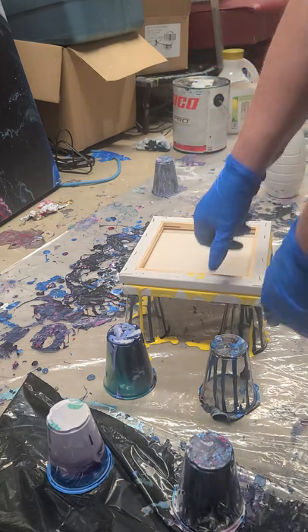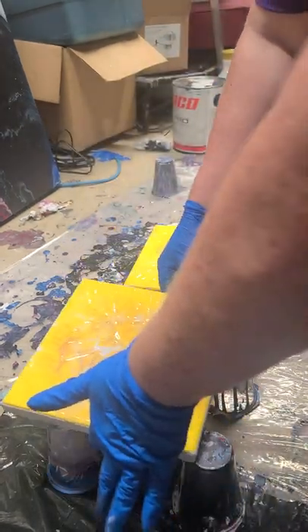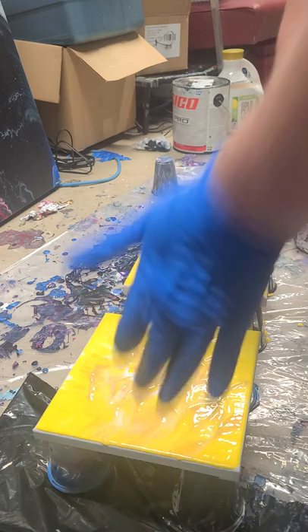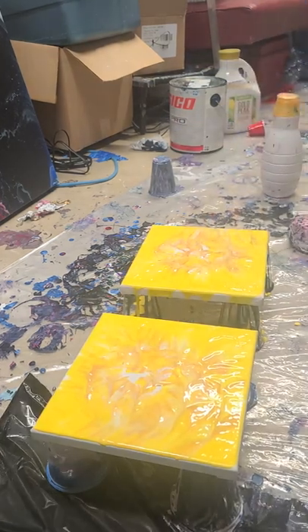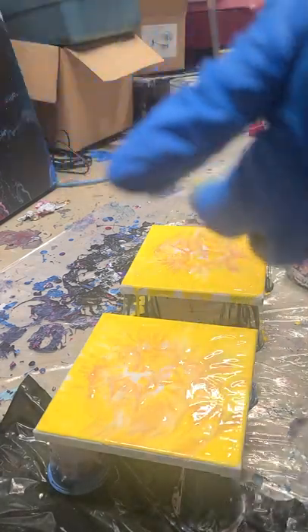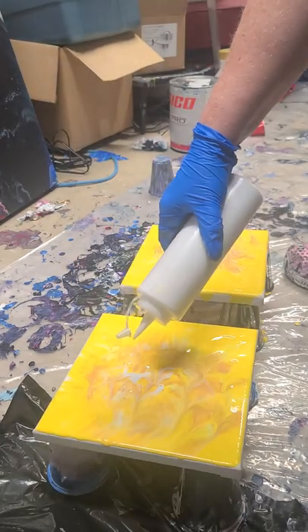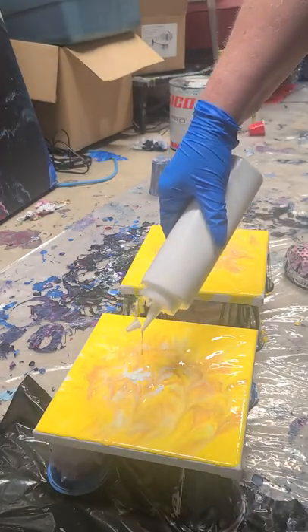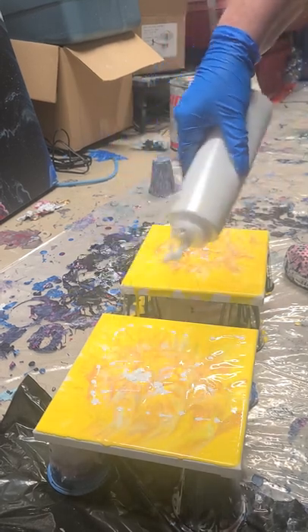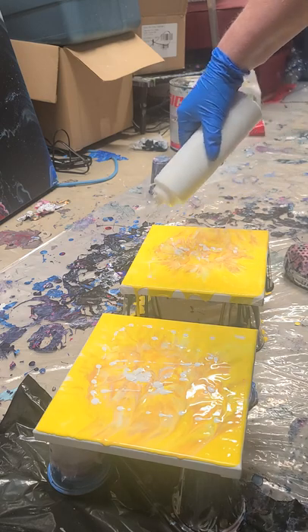Let's try this again — one, two, three — open sesame! There we go. There are still some blank spots, but the nice thing is it's pour art so you don't have to be super precise. I am going to pour some white in there because we don't have a ton of white, so I'm going to add a few drops of white in there and around, and again in the empty spots.